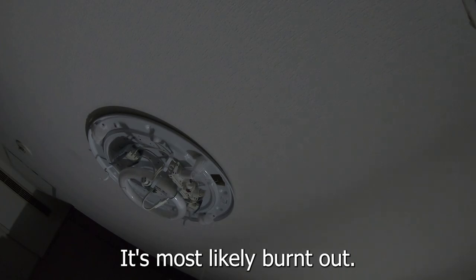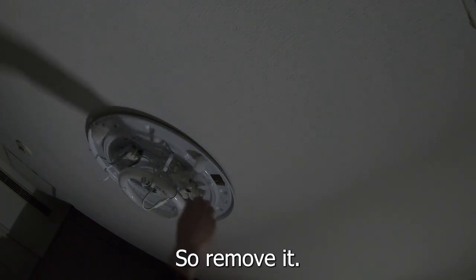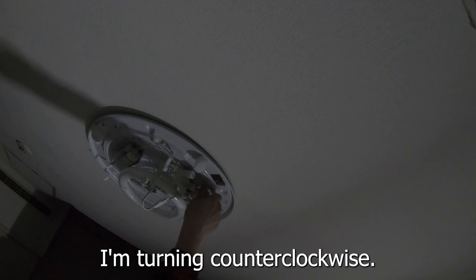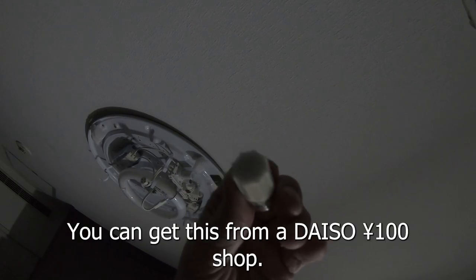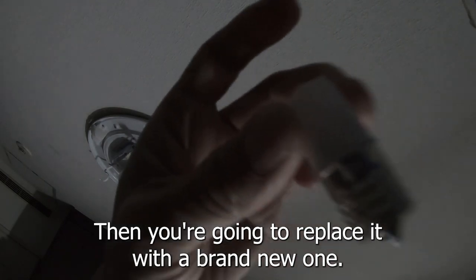There it is — can you see it? It's most likely burnt out, so remove it. I'm turning counter-clockwise. Here's the burnt out fuse. You can get this from a Daiso 100 yen shop, then you're gonna replace it with a brand new one.